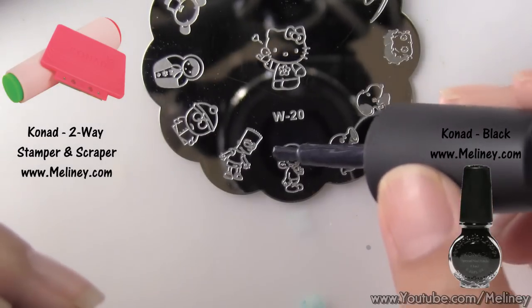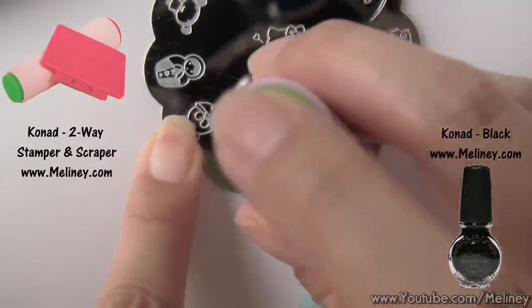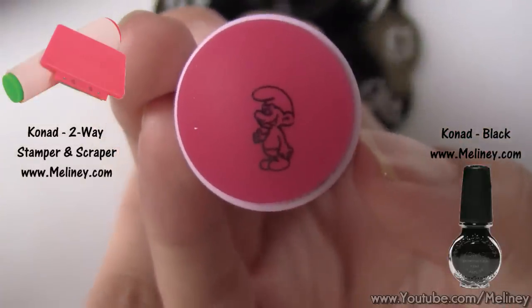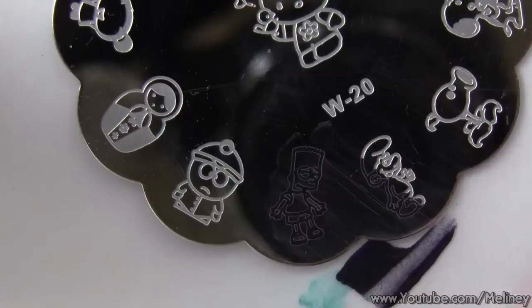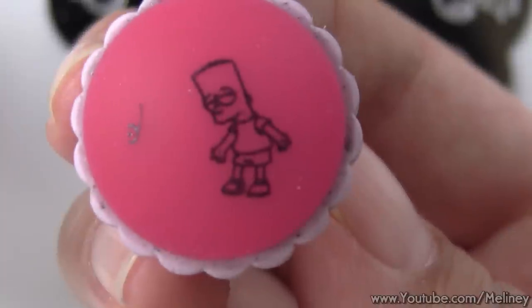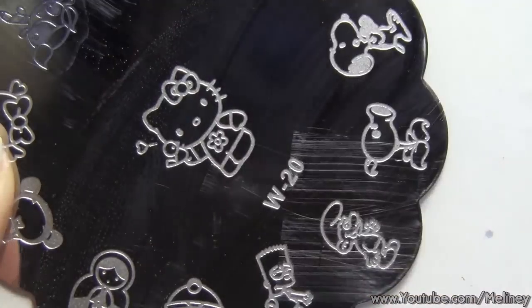Apply stamping polish over the design as usual. Scrape off excess polish using the scraper and transfer the image onto the stamper. By using a black stamping polish, we have created an outline of the design. If you have a double-sided stamper or an extra stamper, you can do extra designs all at once. In between stamps, you can use nail polish remover to clean the image plate and scraper.